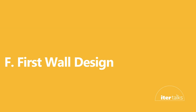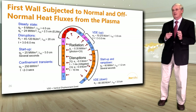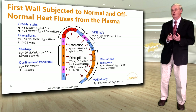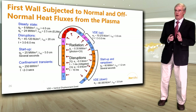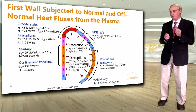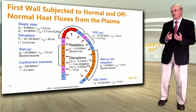Let's look at the first wall design. The first wall is subjected to normal and off-normal heat fluxes from the plasma. It handles steady-state heat fluxes from plasma radiation across all modules 1–18. During startup — typically on the inboard, first wall panels 3, 4, 5 — or during ramp-down on the inboard or outboard panels 14–17, heat fluxes tend to be higher. On top of that, plasma disruptions due to instabilities can deposit a large amount of energy on the first wall before the plasma is quenched, creating an additional design challenge.